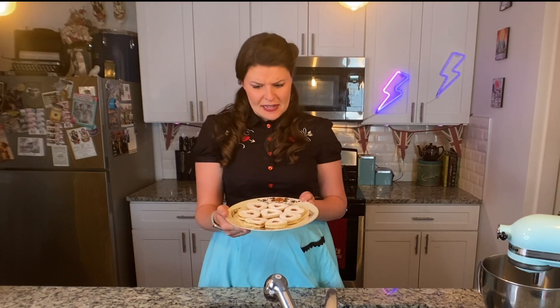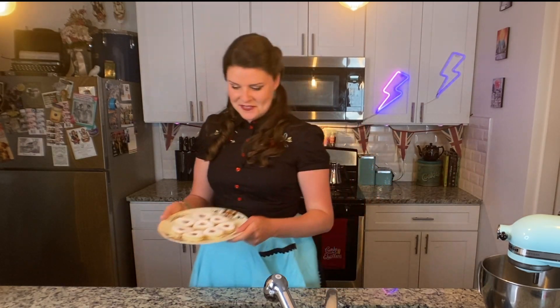They look exactly like I wanted them to. Now let's see if they taste as good. Mmm — that is so very tea-time British delightful. The biscuit itself is not really sweet at all. It has a nice little crunch, but not too crunchy and not too soft. And the jam — you put raspberry jam in anything. I've noticed a theme so far in these Great British Bake Off recipes: there's a lot of raspberry jam in play — princess cake, Victoria sponge cake — raspberry jam all around.